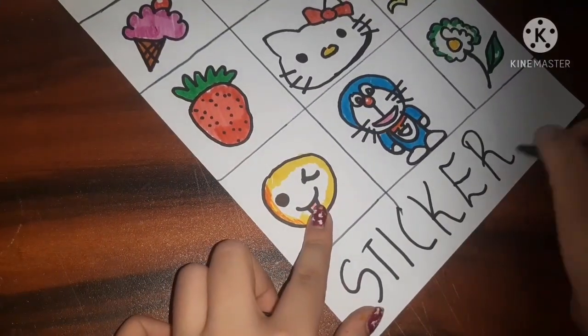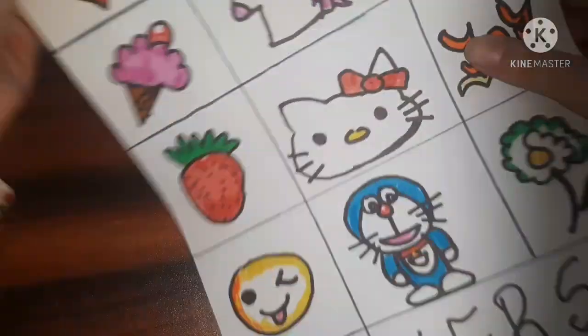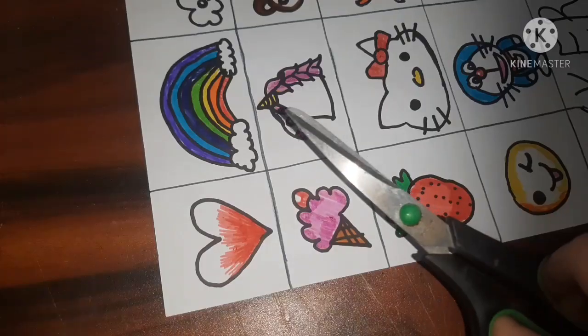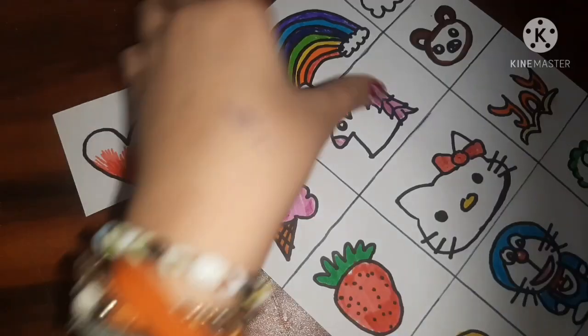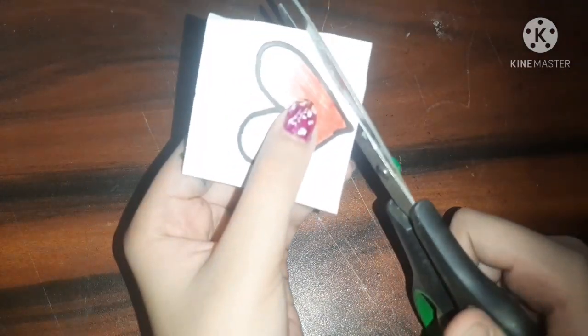Here I finished the drawing and I'm just writing 'stickers' on the sheet — that's optional, to be honest. Now let me show you how to make a sticker, meaning how to stick it. I just cut out one column which had the heart. Let's take this heart as our example sticker — so we can just cut it out.